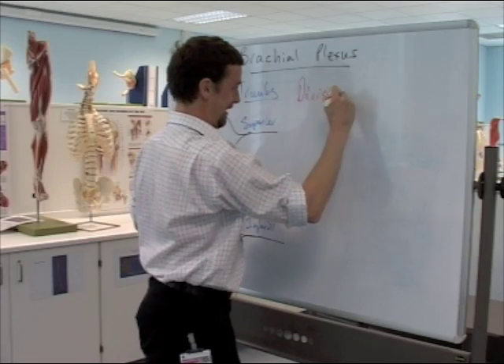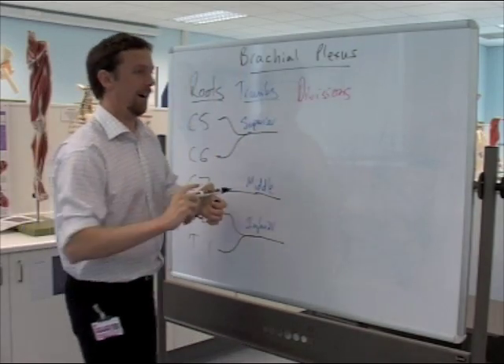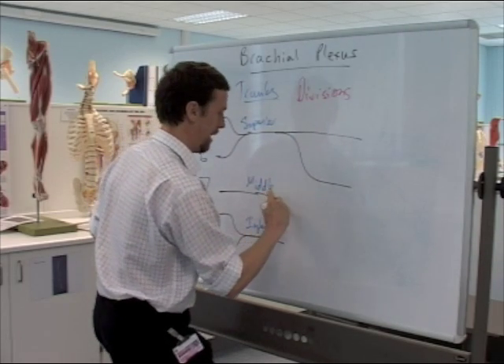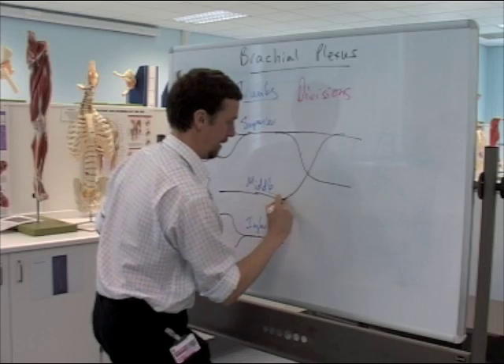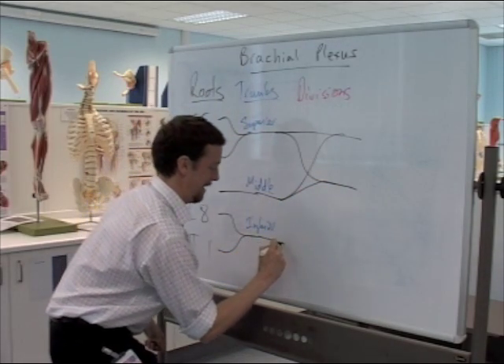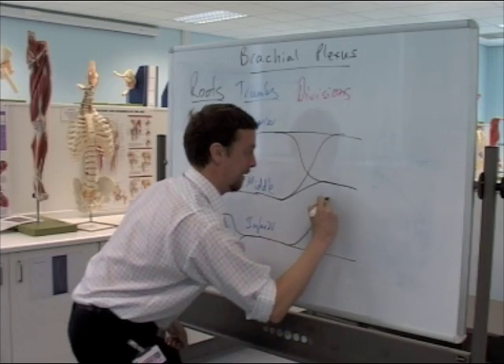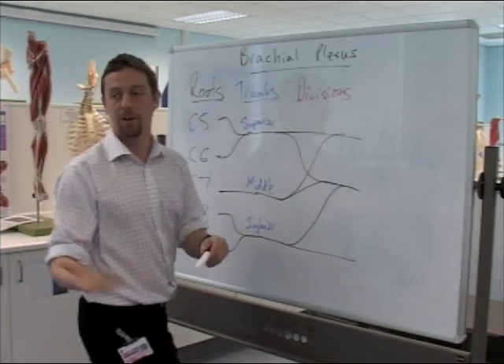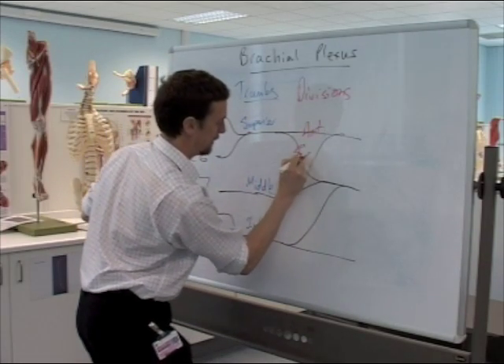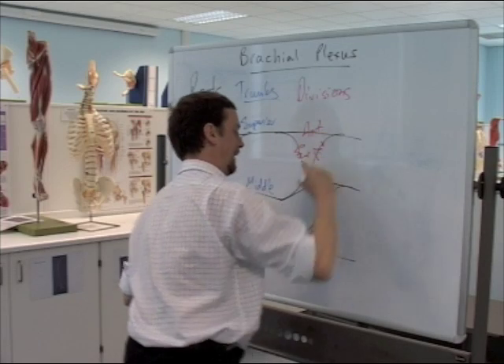Divisions: each trunk splits to give an anterior and a posterior division — an anterior and a posterior division. So that's anterior, that's posterior, that's anterior, that's posterior.